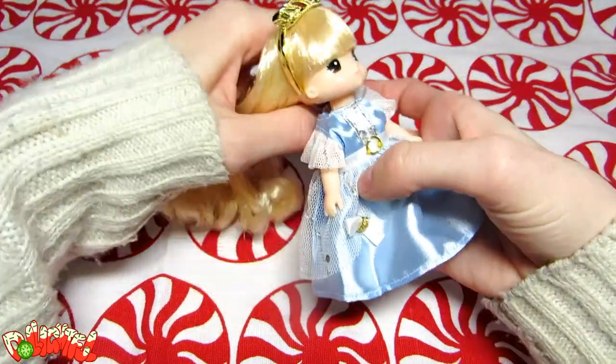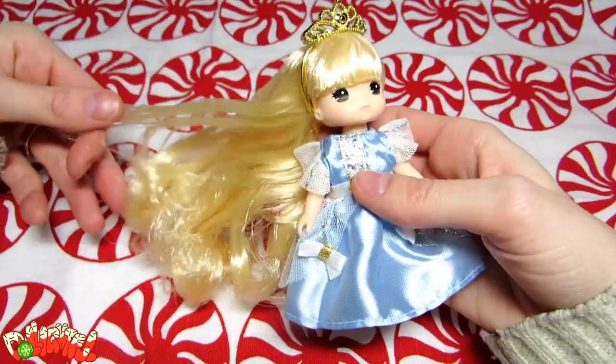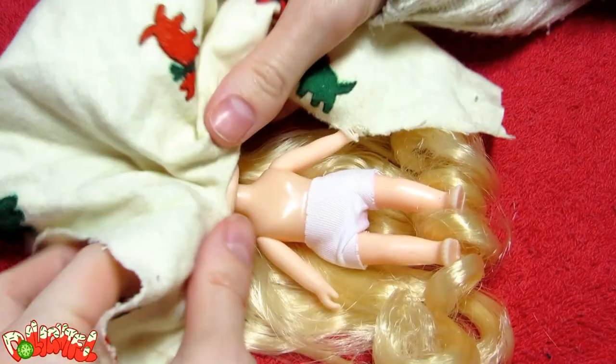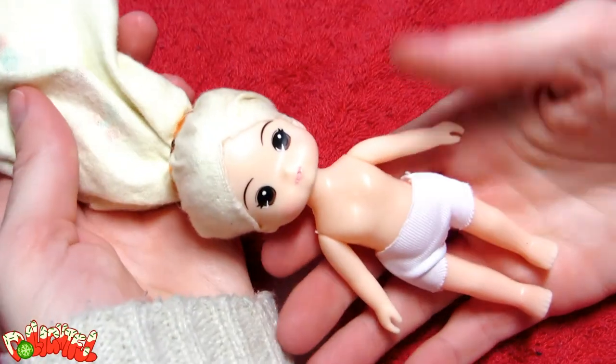I was looking for a little Mimi with blonde hair, and was happy to see this doll had bangs too! I really love bangs. I have to stop myself from giving every single doll bangs. Anyway, she's really cute and adorable as is, but I have plans for you, little dolly!